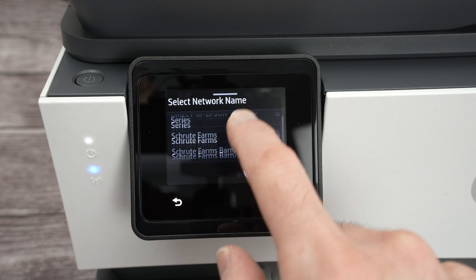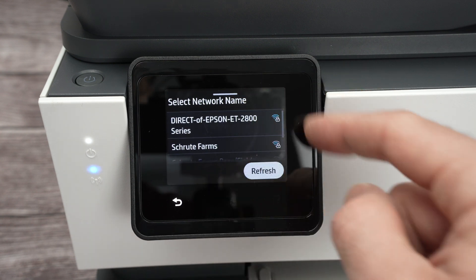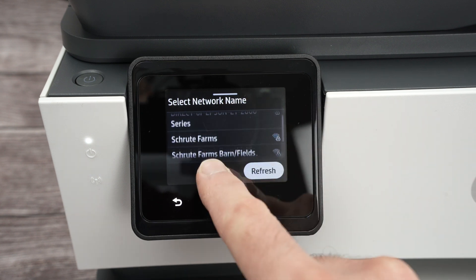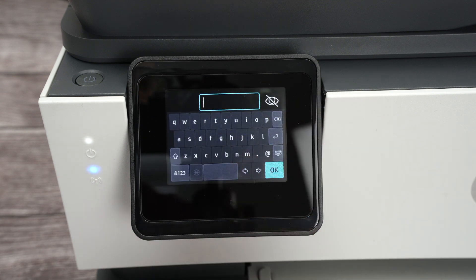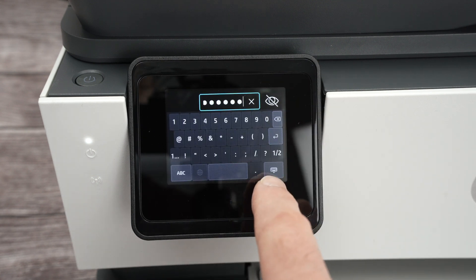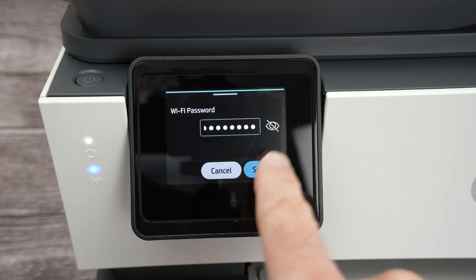And by the way, you could scroll up and down — it's not just two networks like some people may believe because only two of them are showing up. You can go down and maybe yours is down below. I'll click on mine, click over here and now type the password of your Wi-Fi. Once the password is typed,